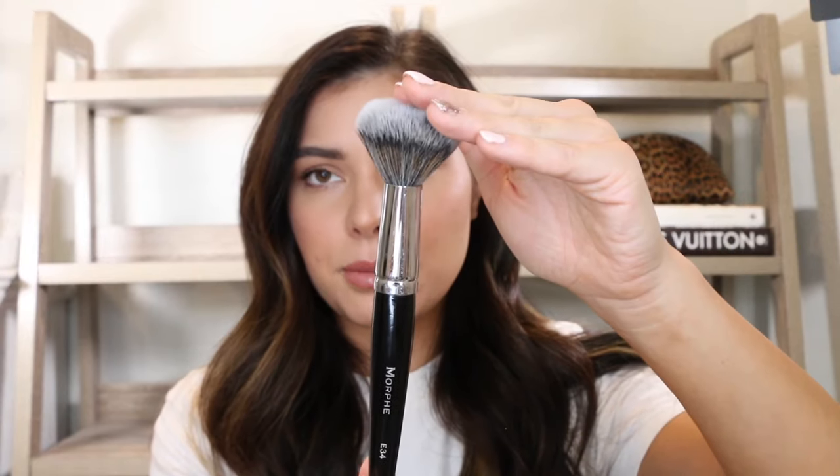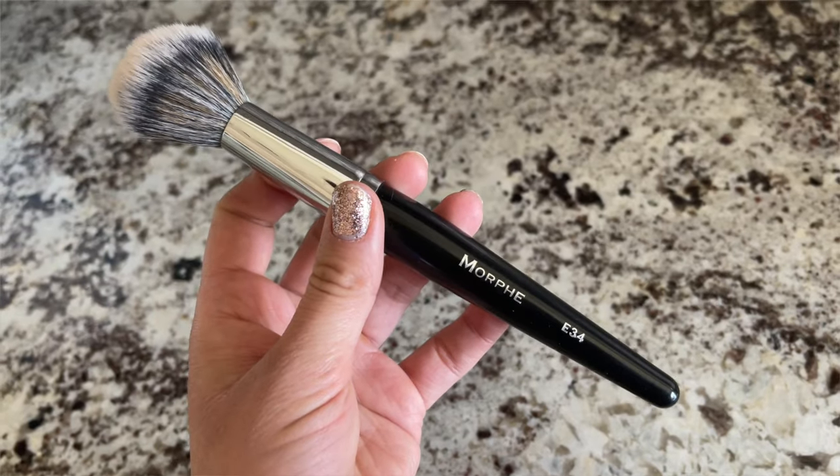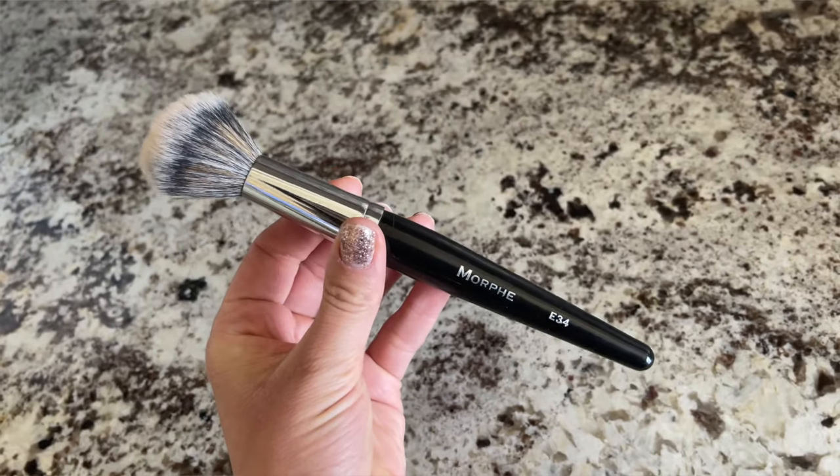Now we're getting into more dense powder brushes. Someone recently commented asking what is the best brush for powder foundation. I don't use powder foundation because of my dry skin, but I imagine these are amazing for powder foundation, pressed powders when you want a little more coverage. The first one is the Morphe E34 — it's a synthetic brush, a little more dome-shaped, and applies powder not too thick and not too heavy, right in the middle. It covers a lot more space without overdoing coverage.